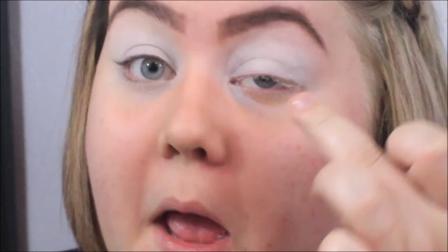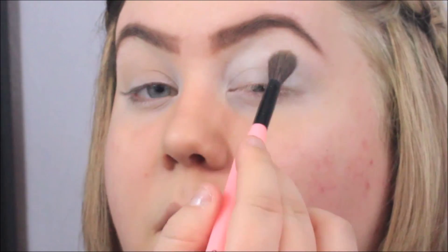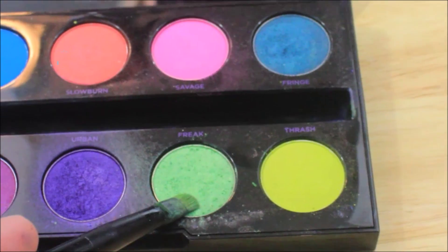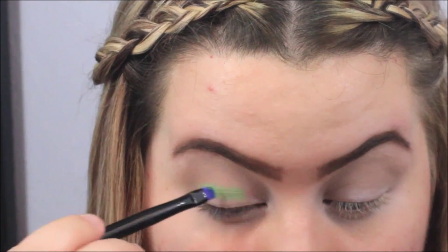This will bring out the color a little better. Right now I'm putting a light brown nude color in the crease and blending that in with a fluffy brush, because this will help blend in the green. Then I'm grabbing Freak from the Urban Decay electric palette and putting that all over my lid.